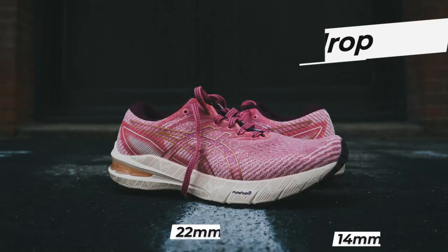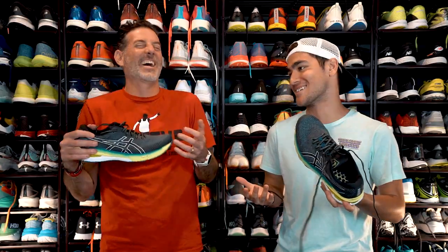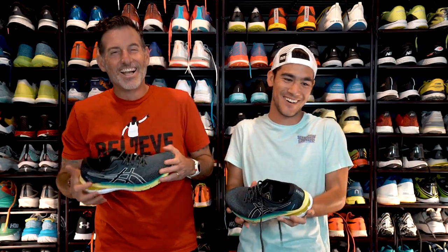It's got an eight millimeter drop — 22 in the heel, 14 in the forefoot. Did you notice the drop? To be fully honest, I can't even notice it. This shoe we probably give a thumbs up to, especially if you need stability.